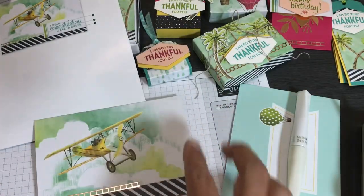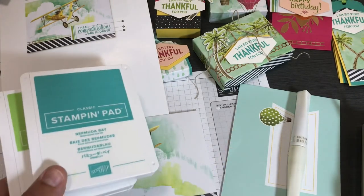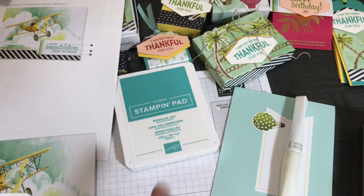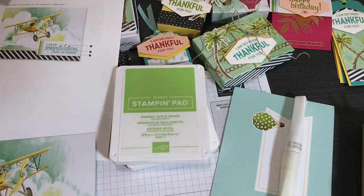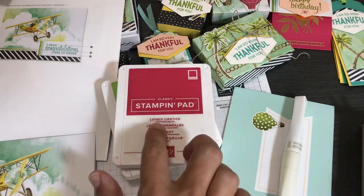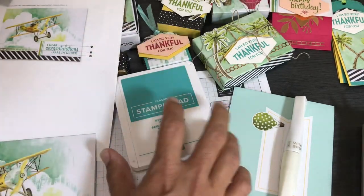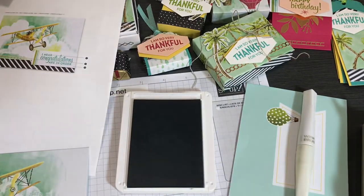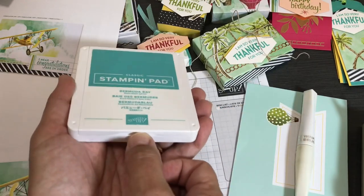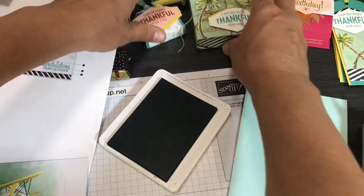For these projects I used three stamps: Bermuda Bay, Granny Apple Green, and Lovely Lipstick. I didn't use the little stamping spot because I'm giving it as a gift to a new team member. I used my big stamp pads instead, but the kit does come with the stamping spot. To open a new stamp pad, lift where it has a little bridge, flip it, then close it to get a surface. Move other stuff away because otherwise you'll end up with ink all over your project.